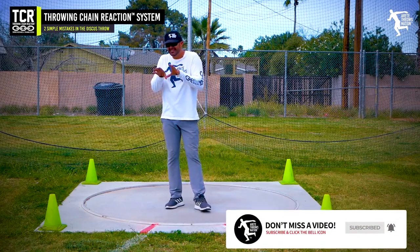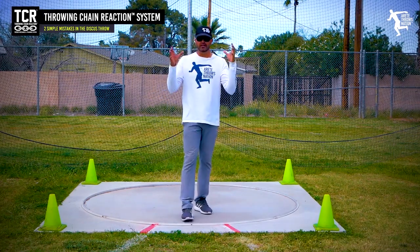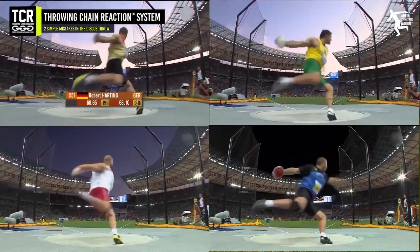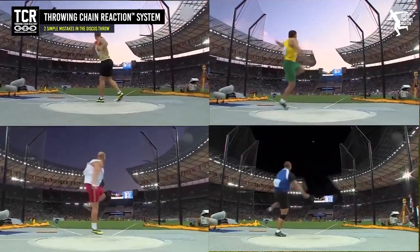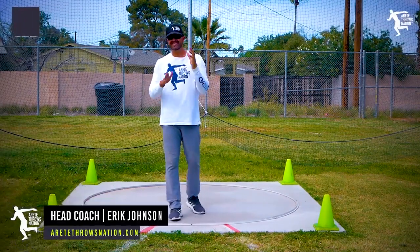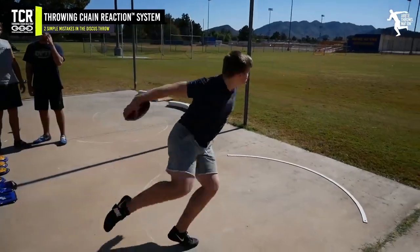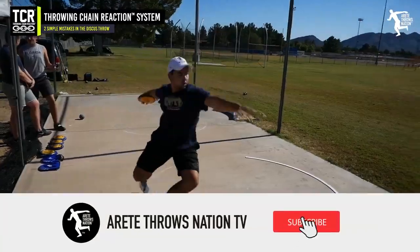There are one or two guys that were a touch lower, but the vast majority of elite world-class throwers for the last several decades all start with a slightly taller position and come around. In today's video, we're going to discuss two big mistakes often made by beginning discus throwers that are simple, easy to avoid, and that you can change quickly.